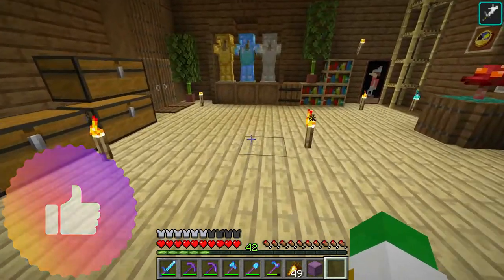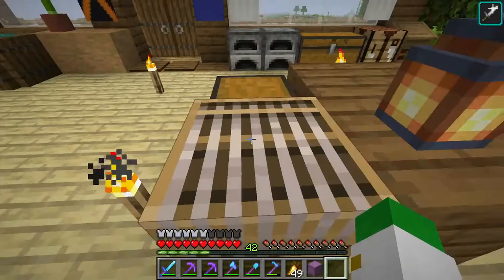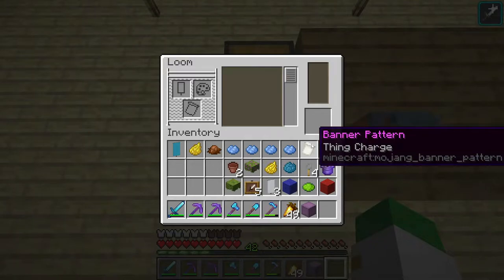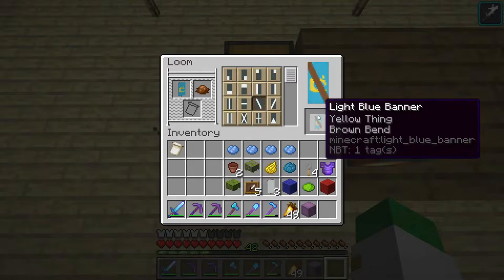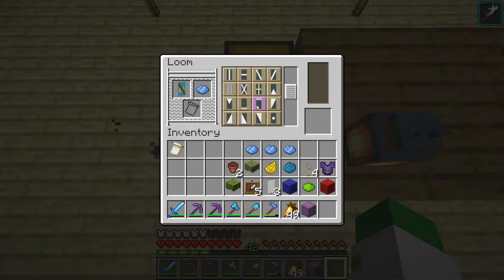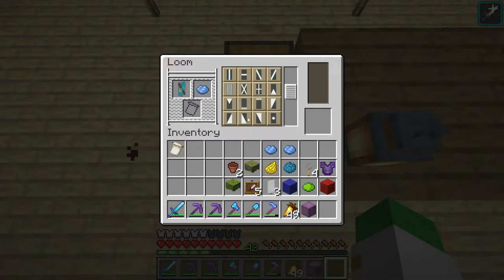So before we do that, I do have a very good design plan. We're going to make today's banner of the day. Today's banner is also going to need the thang charge pattern, which is actually made with an enchanted golden apple and a piece of paper. We're going to start with a light blue banner and yellow dye in the thang pattern shape. Next, we're going to add a brown bend, which is this shape right here, then a light blue rondel, which is this shape right here, then a light blue chief, which is this shape right here.